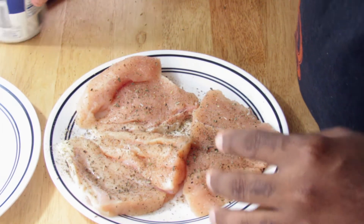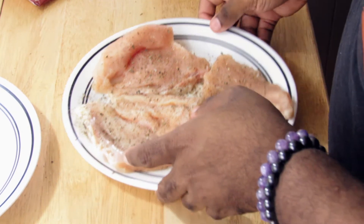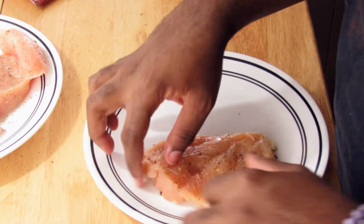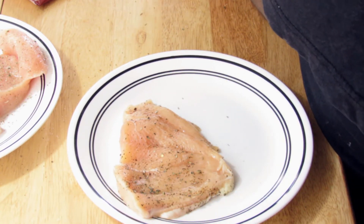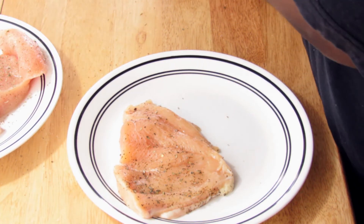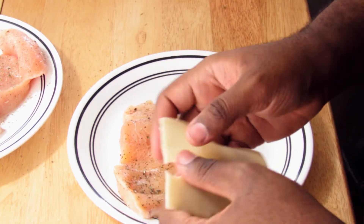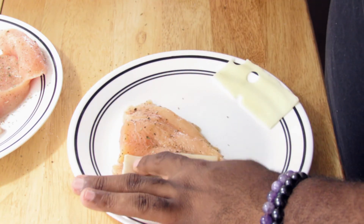What you're going to do is on the side that is the inside of the chicken from where we filleted, you're going to layer your cheese and pepperonis on the inside. Take your Swiss cheese and tear it in half, and lay it on the larger end of the chicken.